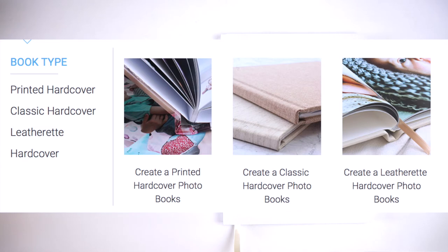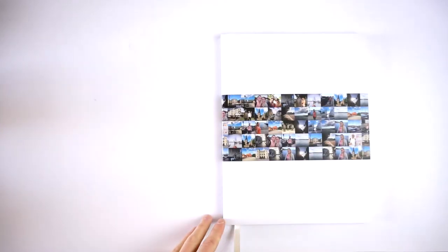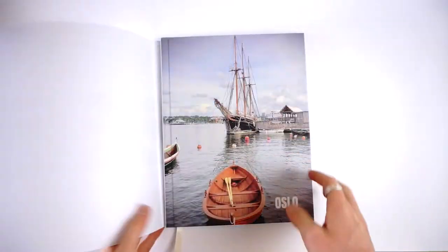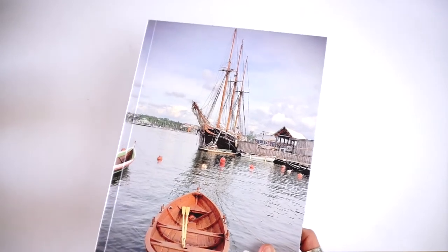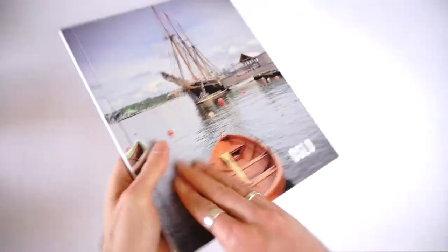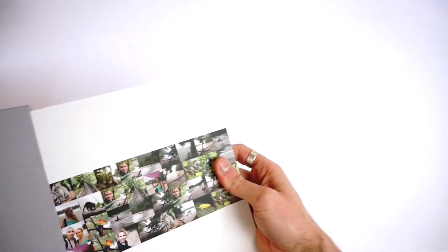For the covers, the website organizes the book by its cover type, so when you go to the hardcover books you'll find three options: printed, classic, or leatherette. When you choose a book type you cannot change the cover later. Starting with the printed book — this is the free dust jacket that came with it, showing a matrix of pictures from the book. The actual cover is a matte image-wrap hardcover; you also have the option of a glossy cover. You can customize the front, back, and spine — I've got an image on the front, some text, a title on the spine, and a picture on the back.